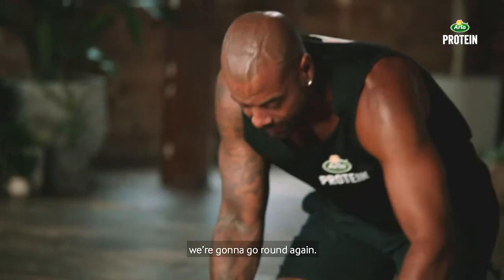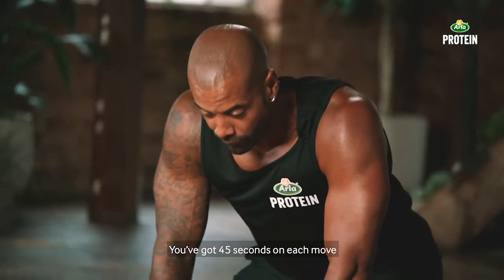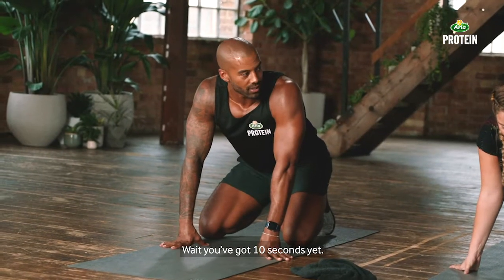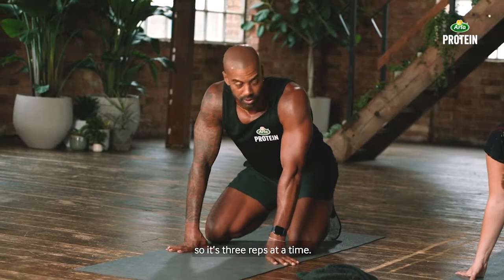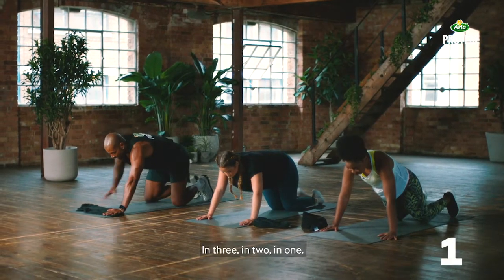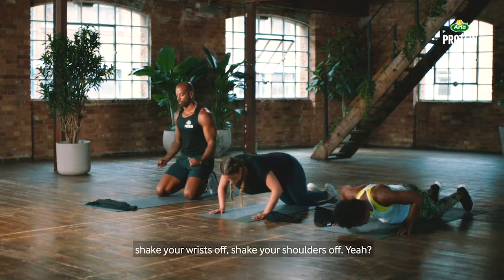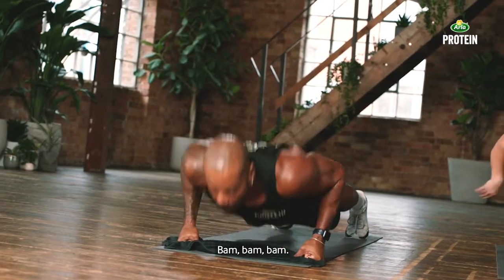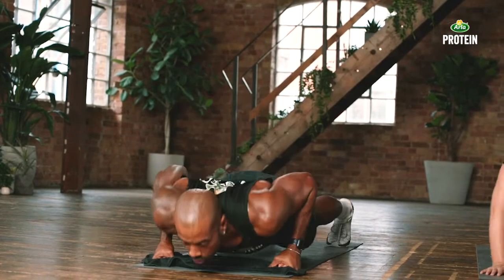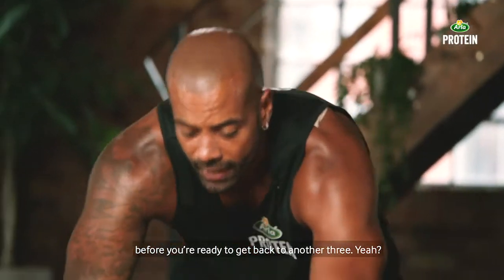We're going to go around again. You've got a good rest here. On this second round, I want you to push yourself a little bit more — you've got 45 seconds on each move with a 15 second break. Push-ups first, staggered push-ups — three reps at a time. All it is is staggered, so you get a bit of a break in between. Three is an easy number to hit, something you can work towards. Once you've done the three, then you rest and give yourself enough time before going back to another three — that's how staggered reps work.